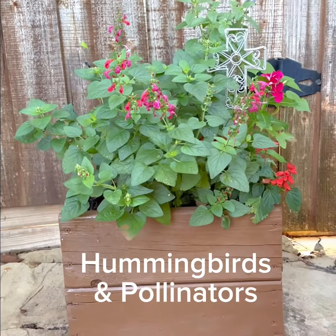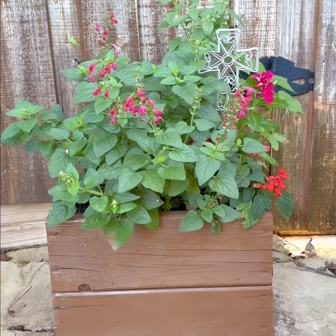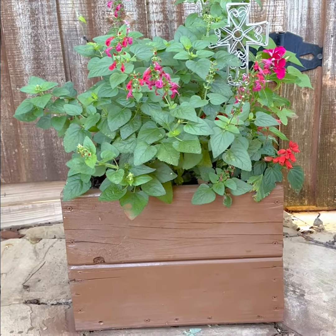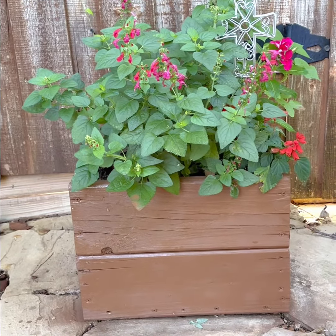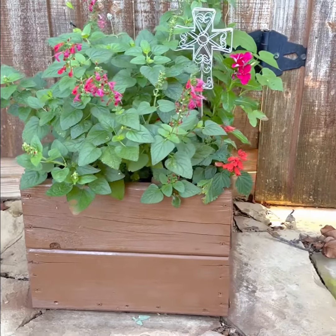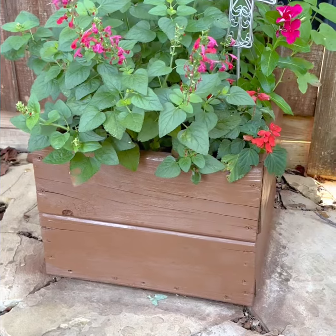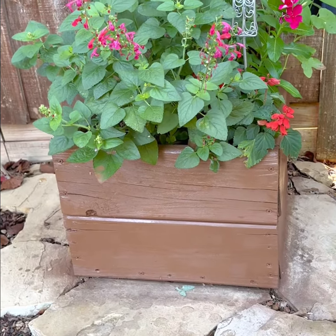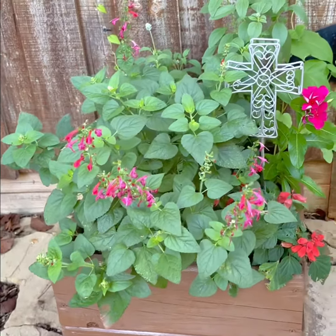Good morning. Thank you for joining me in my garden. We're going to talk about my Hummingbird and Pollinator container. The container is a wood box that my husband made for me out of extra lumber he had — 1x4s from a decking project. They're about 16½ inches long. In this container are salvias and some vinca.